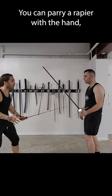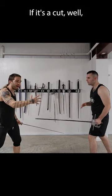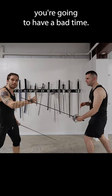You can parry a rapier with the hand, but only if it's a thrust. If it's a cut, well, you're going to have a bad time.